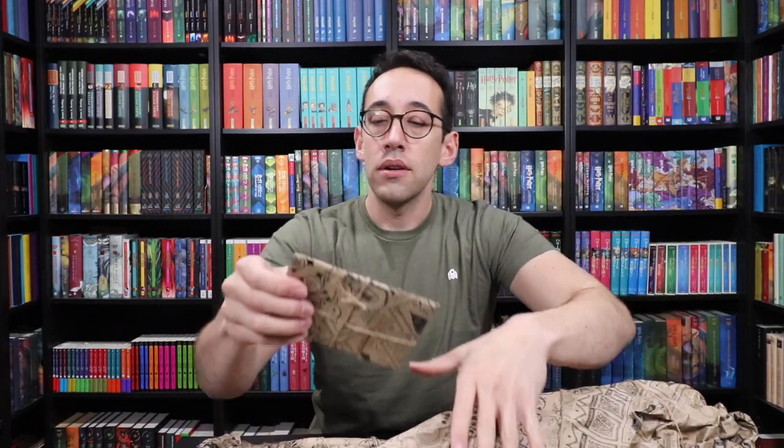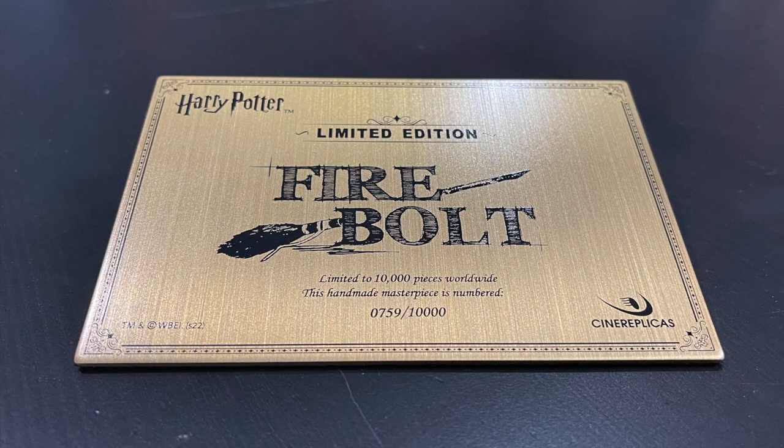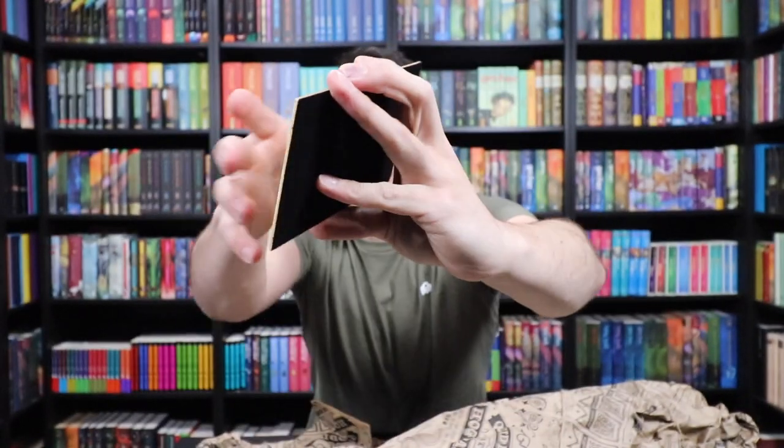Let's open up the Certificate of Authenticity — and it's made out of metal, which is fun. The whole packaging and display of this is fantastic. This says 'Limited Edition Firebolt, limited to 10,000 pieces worldwide.' This handmade masterpiece is numbered 759 out of 10,000. It has an anti-scratch material on the back so it doesn't scratch the surface of your table or wherever you decide to display it. And I was curious about this little doodad — it's a little wrench, and this is what you're going to use to attach all the pieces to your Firebolt.